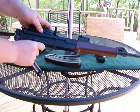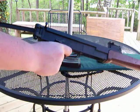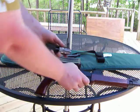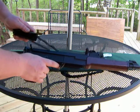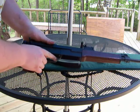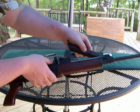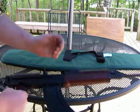Reassembly takes a little more finesse, you might say. There we go. That's pretty simple.